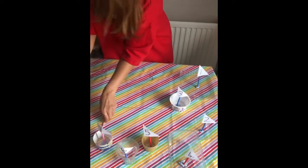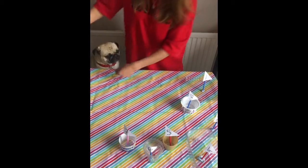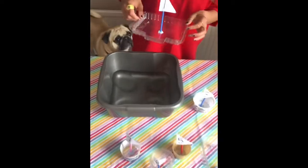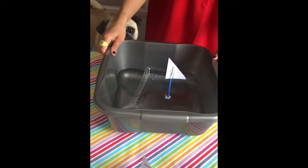The next part boys and girls is the exciting part, because we are going to see if they float or sink! I have got a tub of water here and I'm going to see whether they float or sink. Let's have a go - this is number one. Oh, number one gets to float!